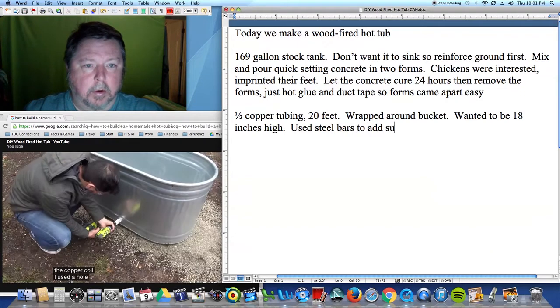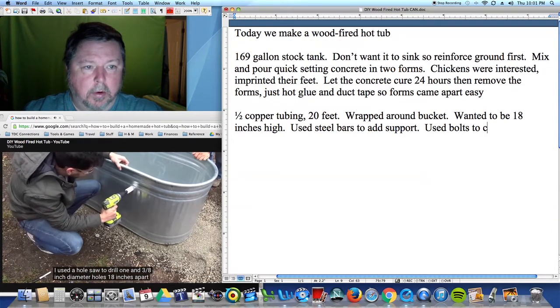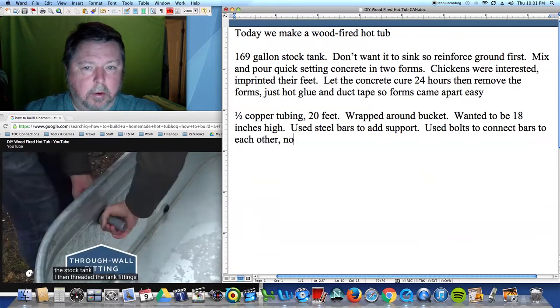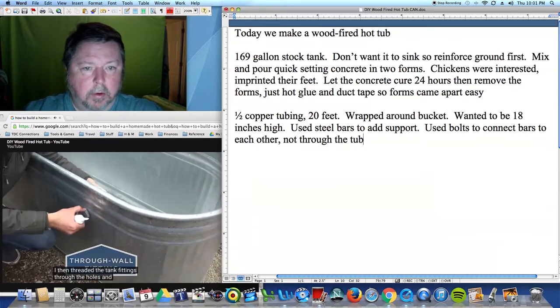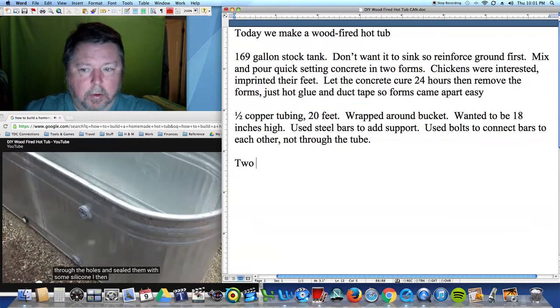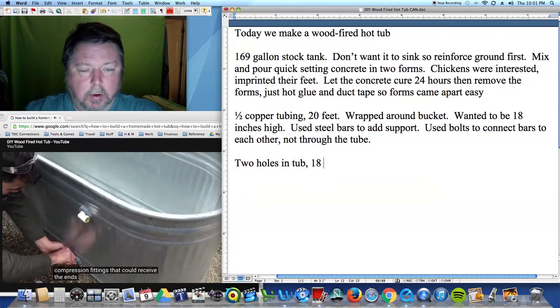I used a hole saw to drill 1-3/8-inch diameter holes 18 inches apart in the stock tank. I then threaded the tank fittings through the holes and sealed them with some silicone. I then screwed in some compression fittings that could receive the ends of the copper.